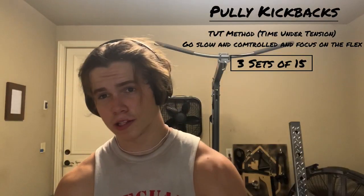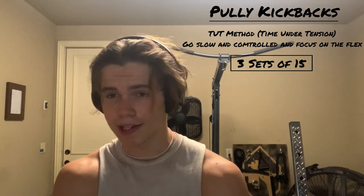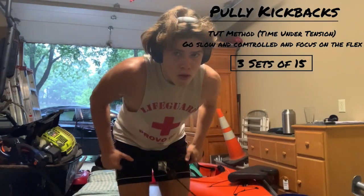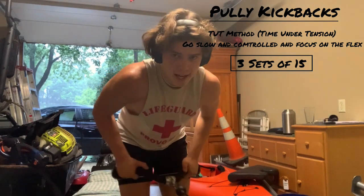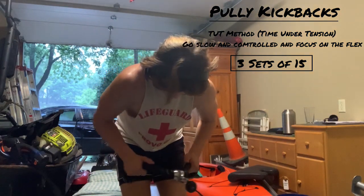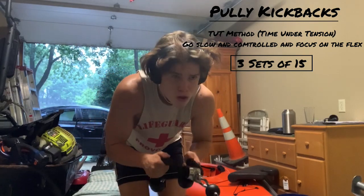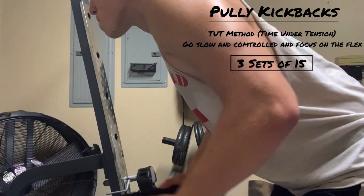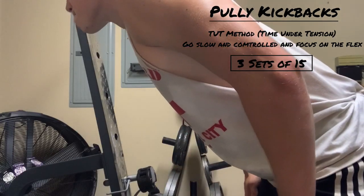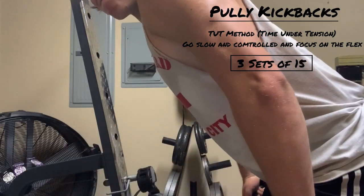After that we're going back to the TUT method for tricep kickbacks. Instead of dumbbells, we're going to use a cable machine with the rope extension. Bend over at just above a 90-degree angle at the hips and flex the triceps straight back. Really focus on the slow, controlled movement and flex hard at the top. We're going to be doing three sets of 15, really focusing on the contraction and flex of that muscle.